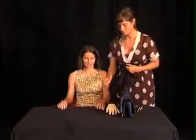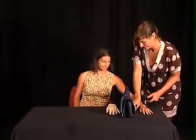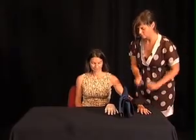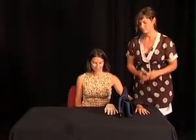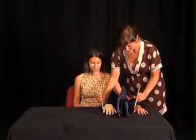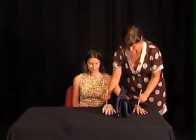The rubber hand illusion consists in placing one's left arm out of sight, out of vision, and placing in front of the eyes of the subject a hand in plastic — a rubber hand. The experimenter will then stroke the index finger of the real left hand and at the same time the left index finger of the rubber hand.